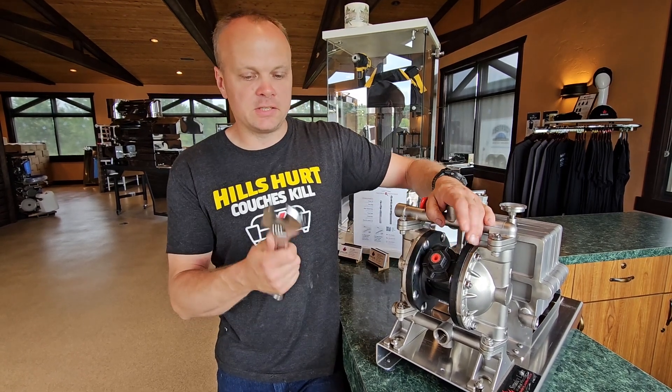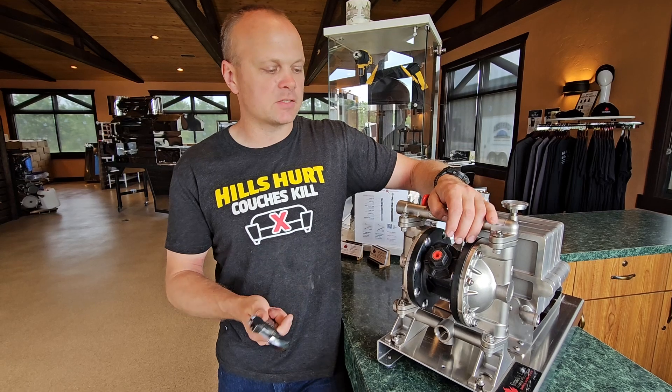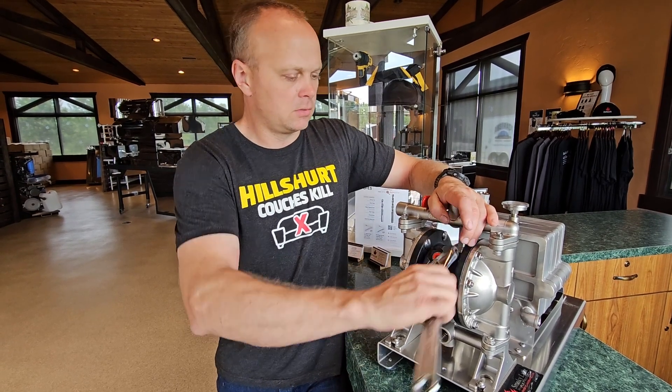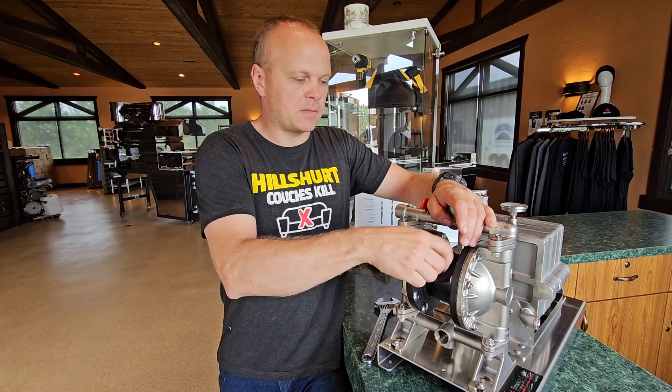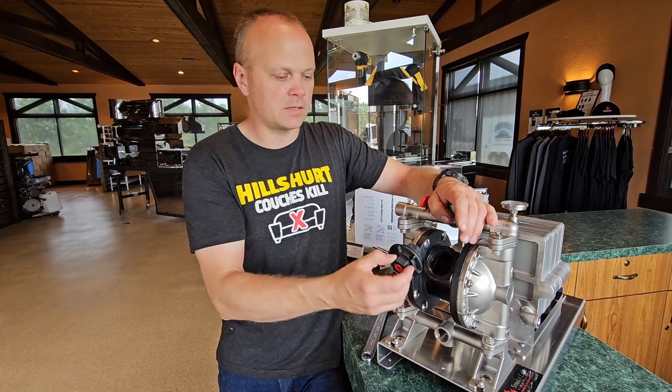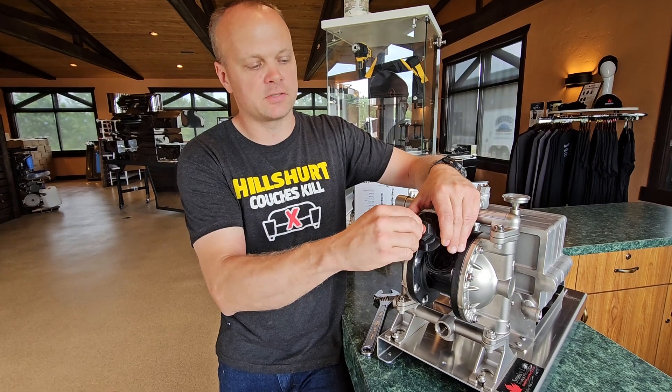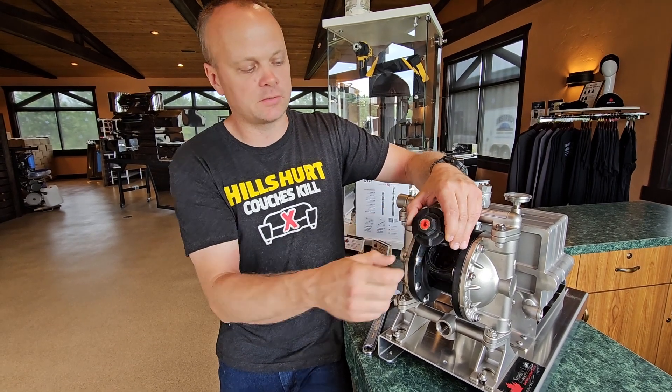Use a wrench — at least an adjustable wrench or any kind of box-end wrench. Don't use channel locks on here, just don't do it. Pop that cap open and take it off. This is where you connect your air from your air compressor — the air goes in right here. This cap is just a removable piece to keep dirt out of it.